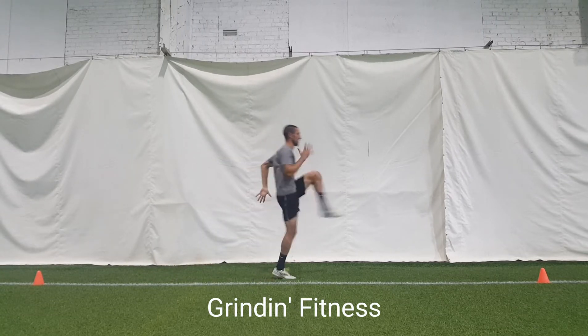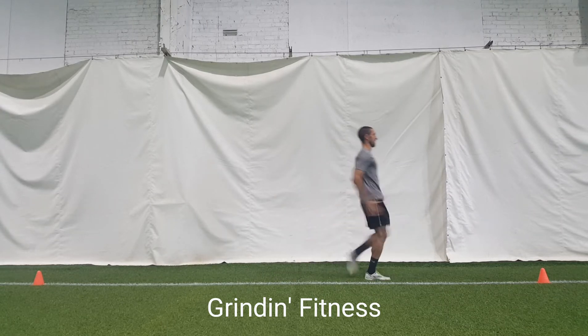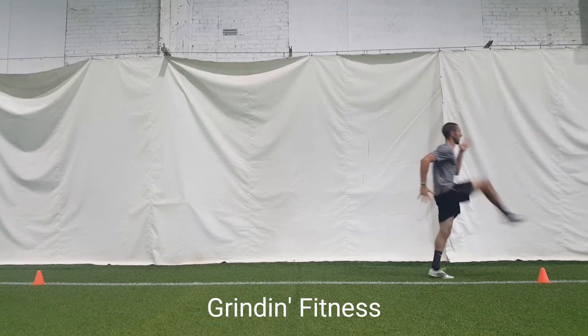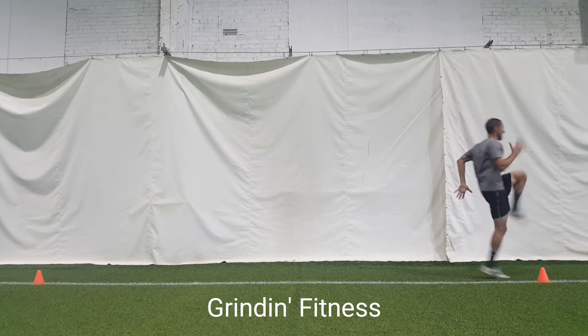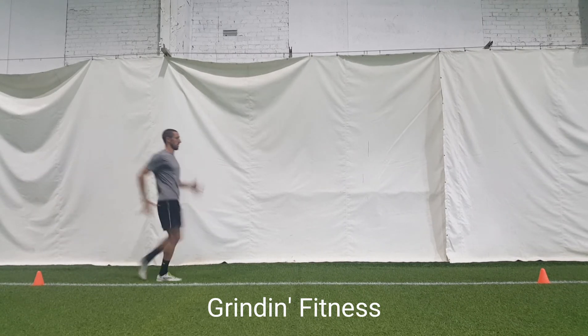At the max height of the knee, kick your foot out in front of you as if you're kicking down a door. As that foot comes back down and touches the ground, repeat on the other side. Focus on kicking high and feeling a good stretch in your hamstrings. You're trying to make more of a circular motion with your leg.